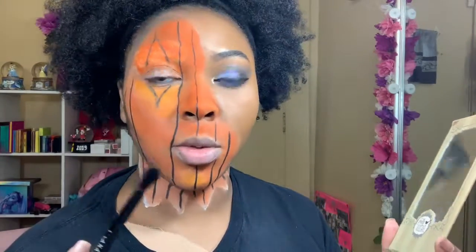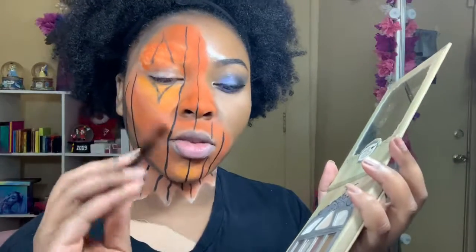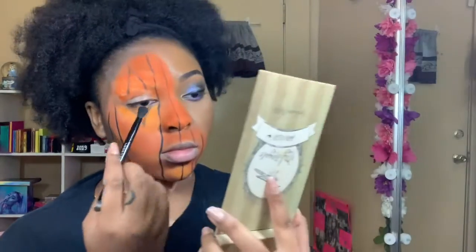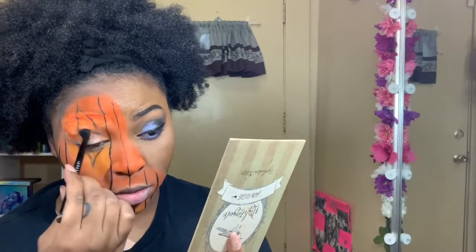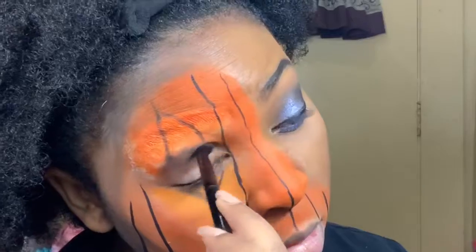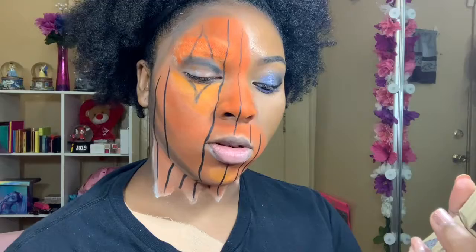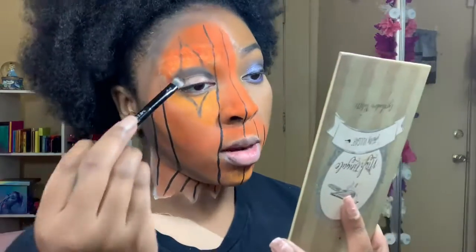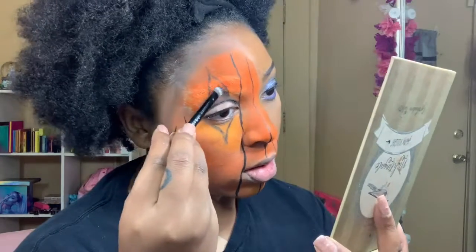After I have the shape I want on this eye, I'm taking my Anastasia brush — the fluffy blending side — going into All Nighter which is black, and smoking that into the crease. Then using the other side of the brush back into All Nighter to fill in the triangle at the top.